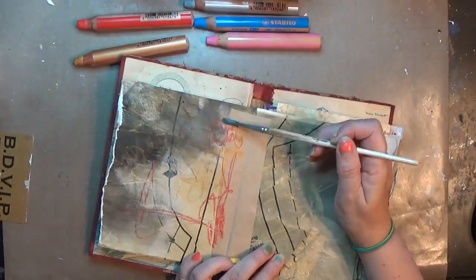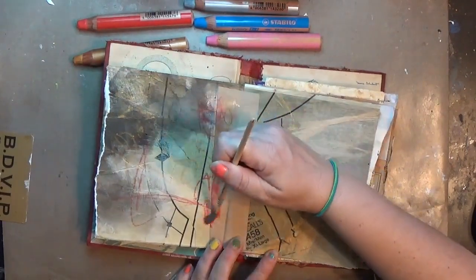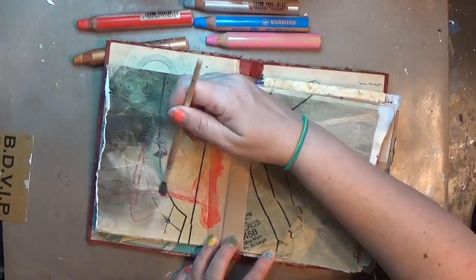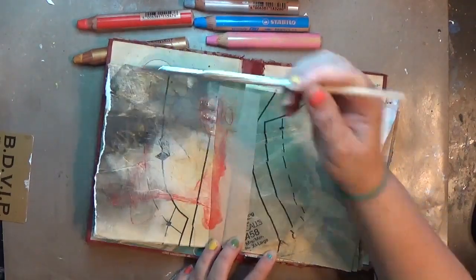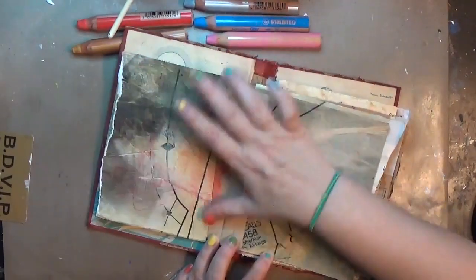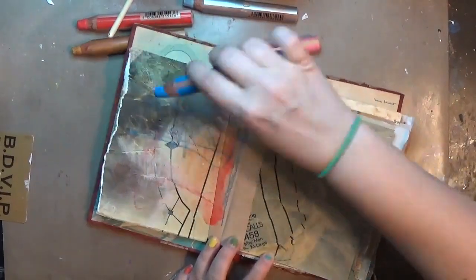This is part of my hundred-day project. I've picked a hundred materials that I have in my craft room that I either don't use, need to use more of, or just have stockpiled. On this day my specific thing was my Stabilo woodies, and I really love these.